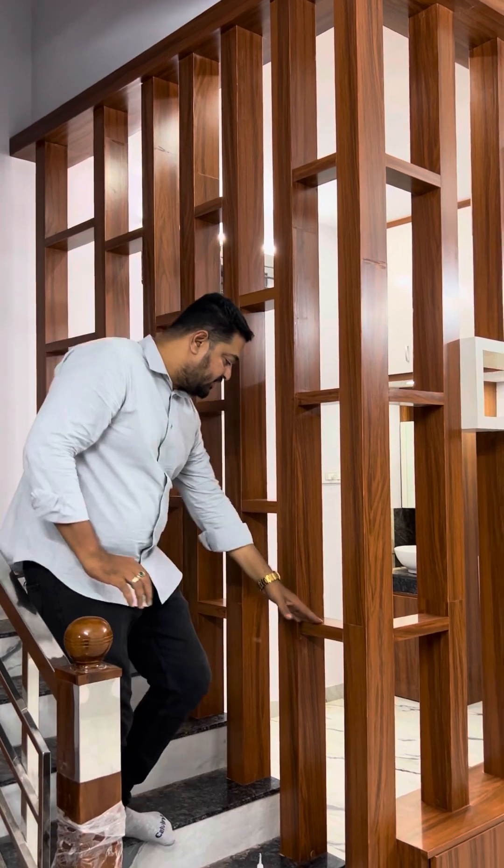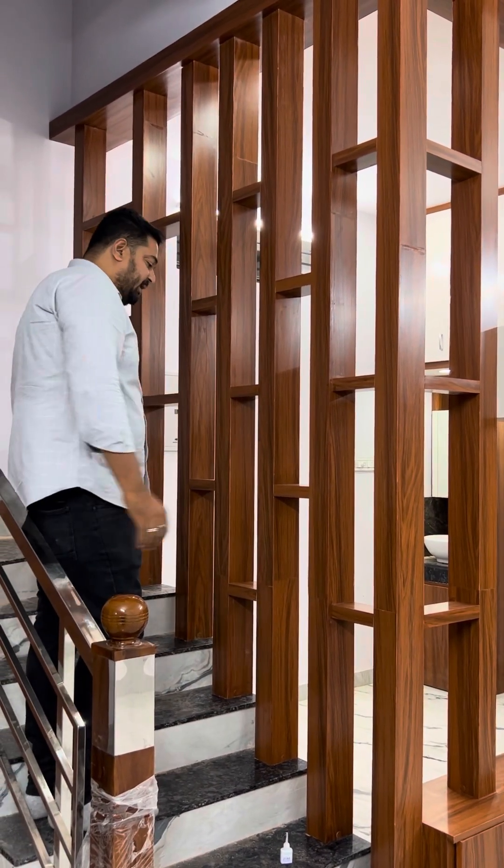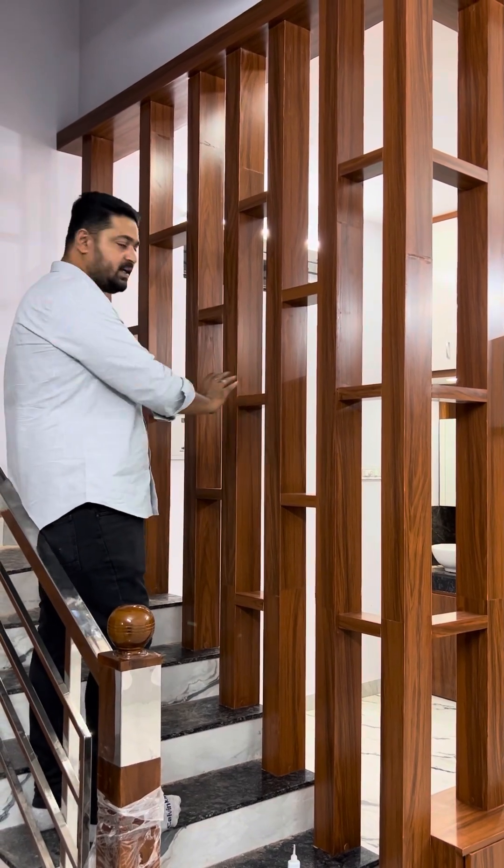We will do a self-serve, a minimum of self-serve. We will do a full support.